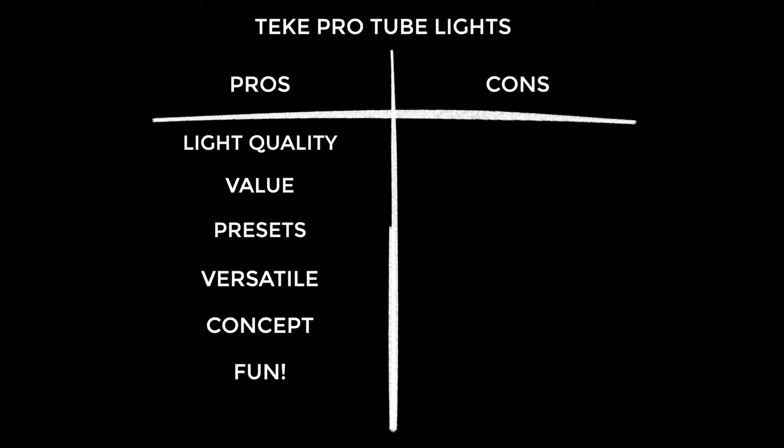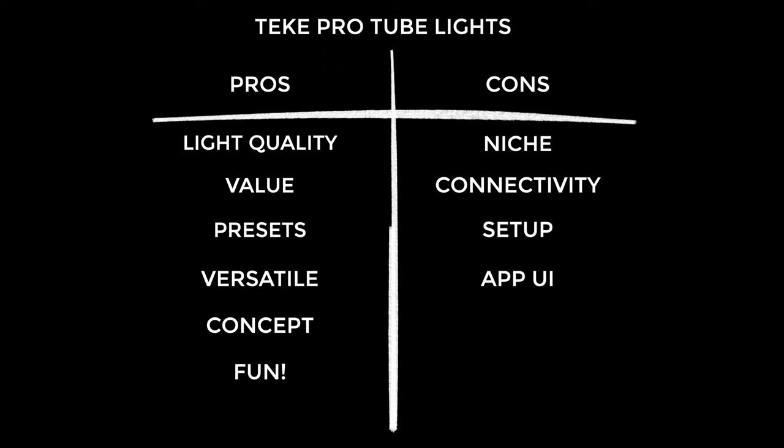Onto the cons — these are a little niche and you can't really use them as key lights, so we're looking at more specialist applications. Connectivity can be fiddly and it's not the most practical when you arrive at a new location. The setup wasn't a smooth process and I did have to check the setup guides on Tiki's website — I review a lot of products and it's not often I say that. The app UI isn't perfect and there are quirks with some presets. Battery life has been a little unpredictable, and there's no option to power or charge these while in use — something I'd find really helpful.